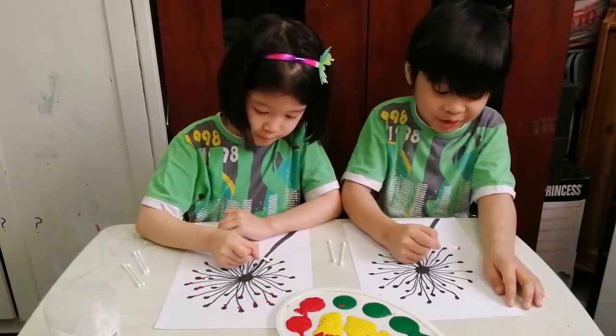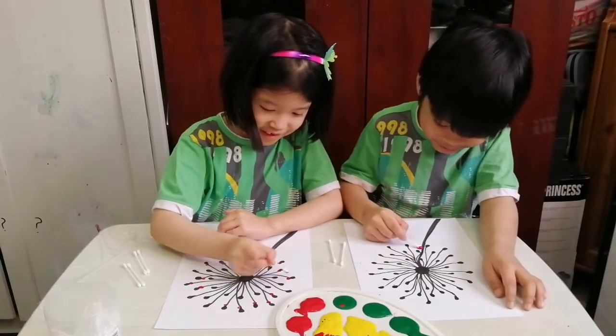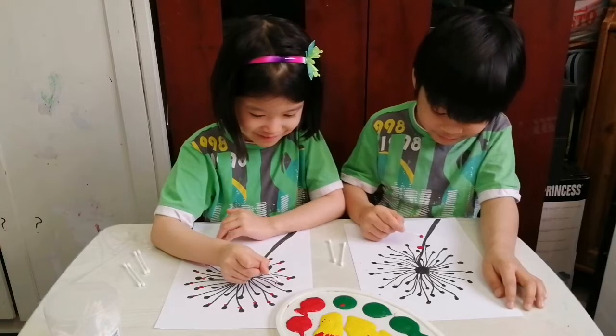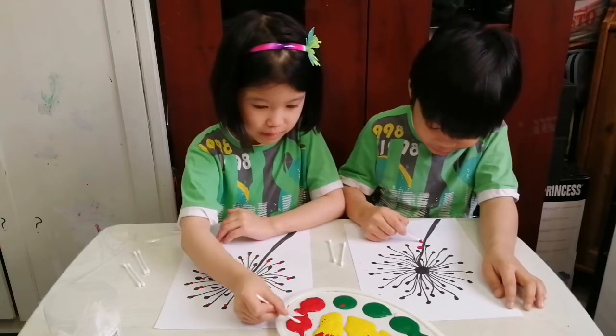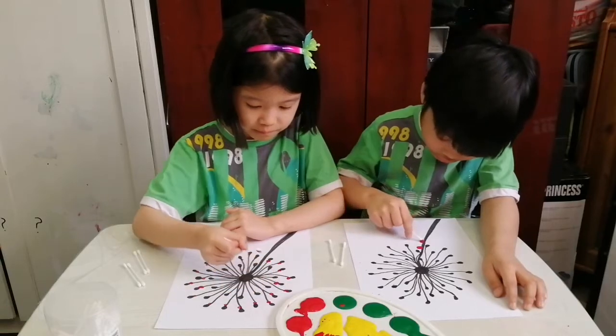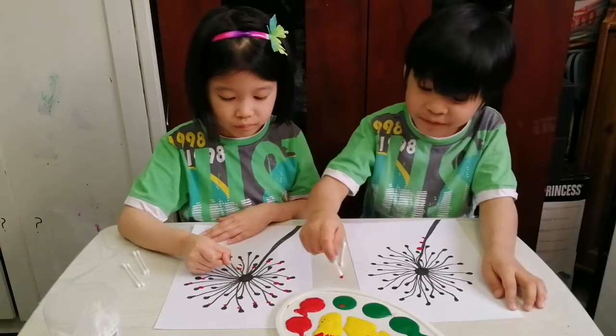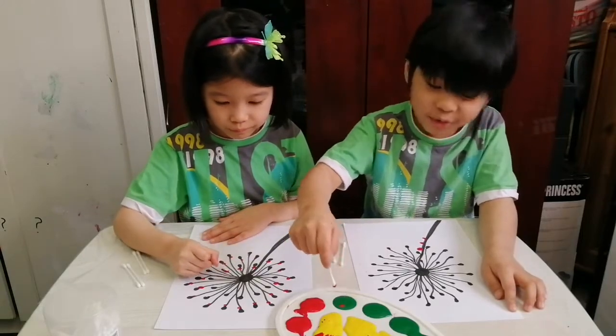I want to also put it like this or something. I'll do it like this. This. Oh, so I need green.